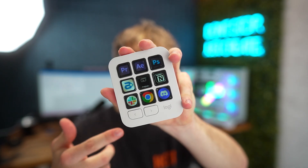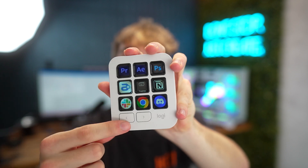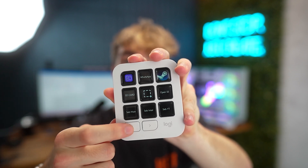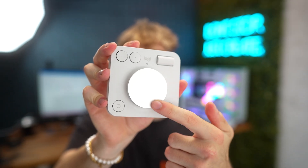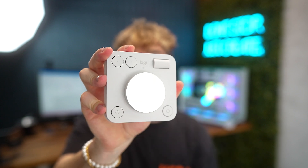The MX Creative Keypad has nine customizable full-color LCD keys and two paging buttons, so you can create additional pages for all of your shortcuts. The MX Creative Dialpad has its main dial as well as a roller, and then four customizable buttons that you can assign to do pretty much whatever you want.